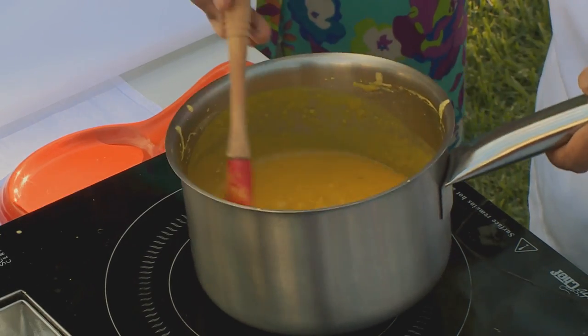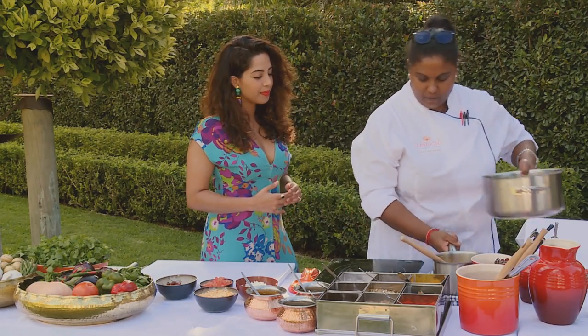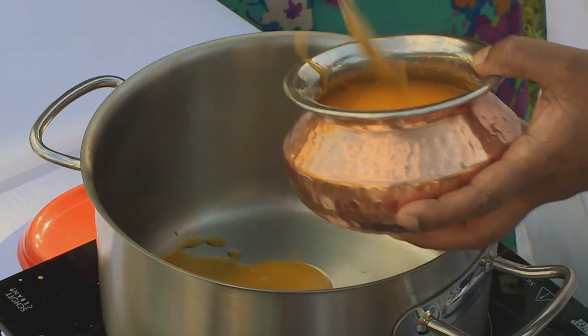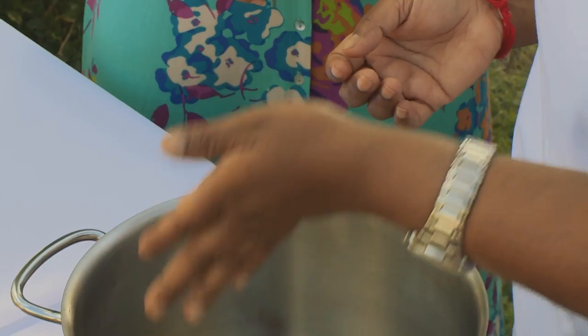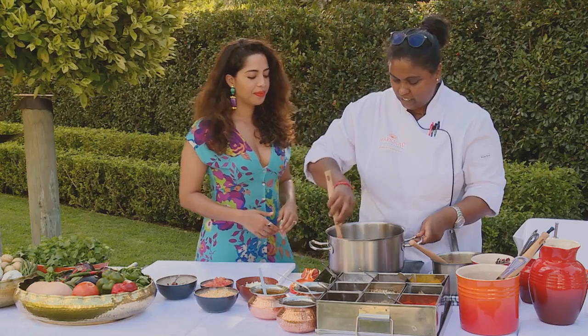Where do we start? We're going to do a braised yellow dal. The dal cooks nice and mushy — it's got a lovely creamy texture. So I'm going to start off our braising. The first thing we're going to do is add in the ghee, a little bit of dried chilies — I don't really break them, I just squish them to release the oil — and a little bit of ginger garlic puree, and I'm just going to sauté that out.